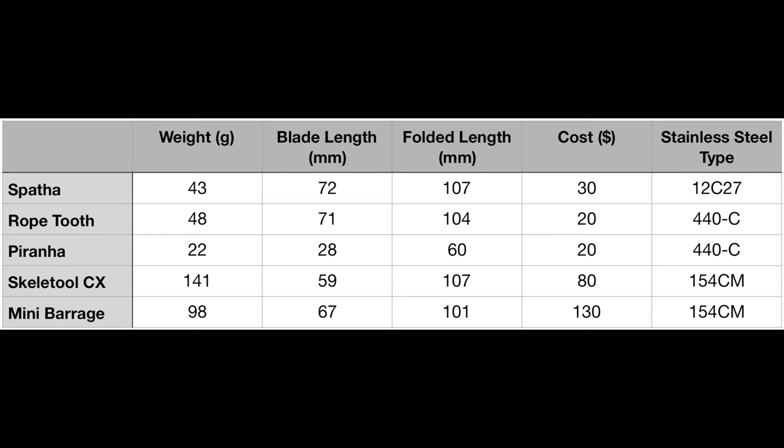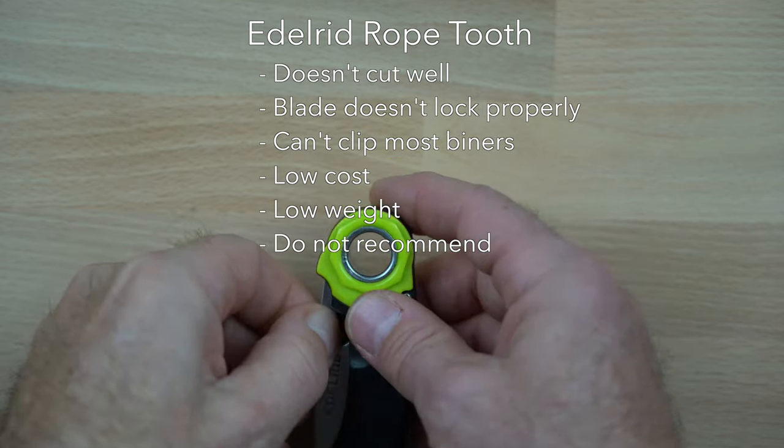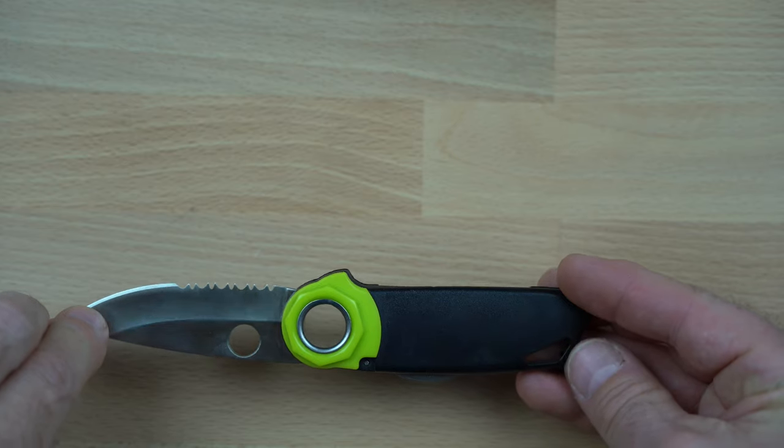This table summarizes some of the specifications of these knives, including the weight, blade length, overall folded length, and approximate retail cost. I would recommend any of these knives for caving use, with the exception of the Edelrid Rope Tooth. It looks surprisingly similar to the Spathe but does not perform nearly as well. You would be happier spending the extra ten dollars to get the Petzl. The critical flaws with the Rope Tooth are that it doesn't cut rope or webbing very efficiently, and the blade doesn't lock positively.